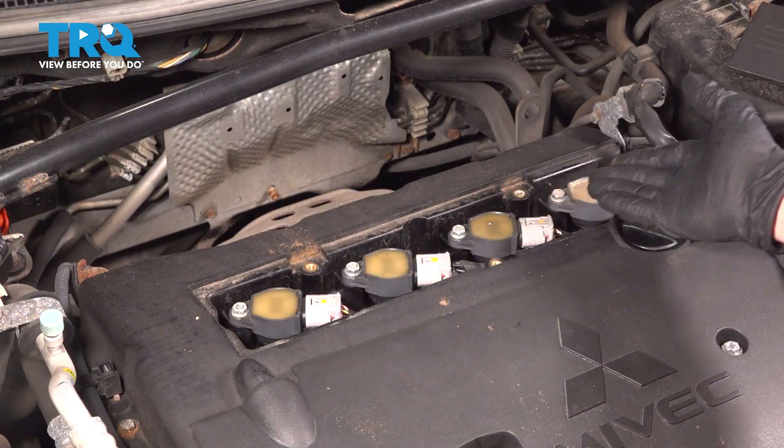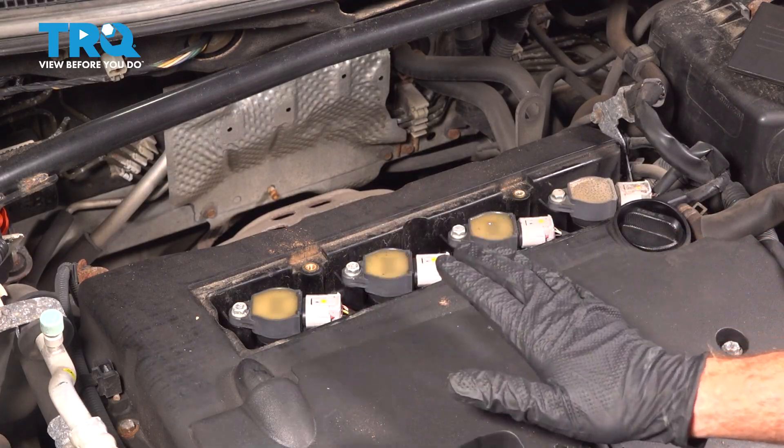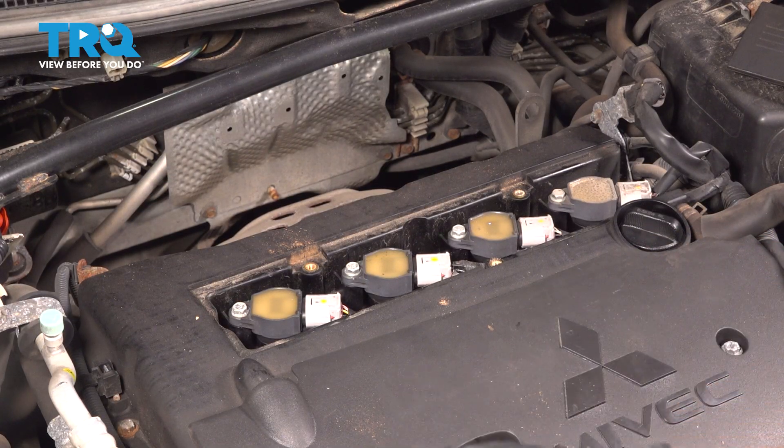That exposes our ignition coils across the top of the engine. A quick note about doing this job: the process for one will be the same as all others.